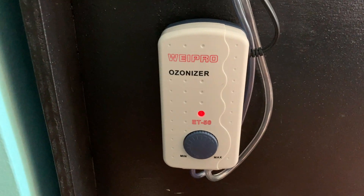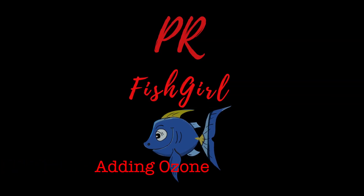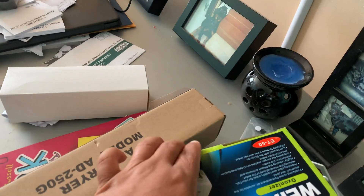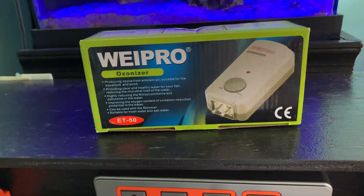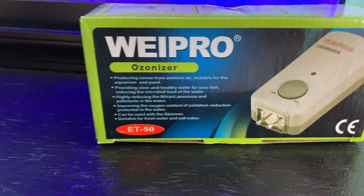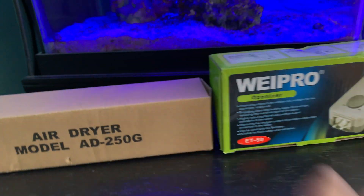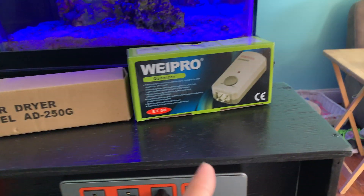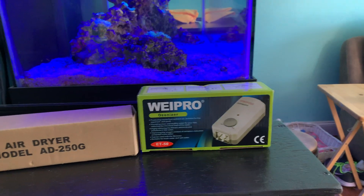I added an ozonizer — this stuff is pretty simple, excuse the mess. I got a pretty cheap one, very reasonable, it was like 40 bucks. This is what reef dude Devin uses on his tank. I got the same air dryer from Amazon, was like 20 bucks, so all in all it was just like 60 bucks. It's big enough to do 150 gallons, which is more than enough for my 75 and my little 20 gallon.